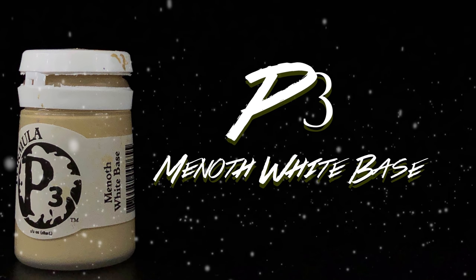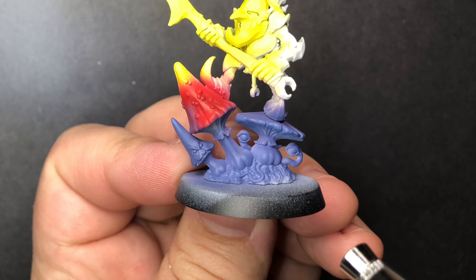Coming in with P3's Menoth White Base, I'm going to spray the undersides of the mushrooms and the ones on his back.